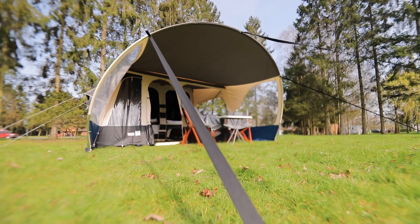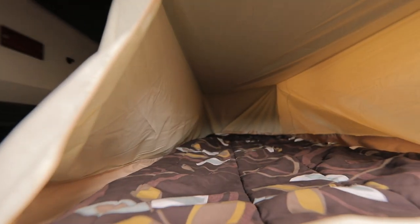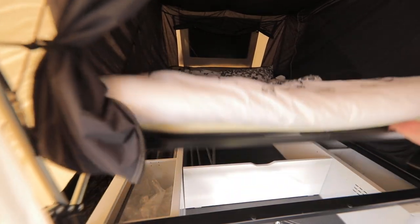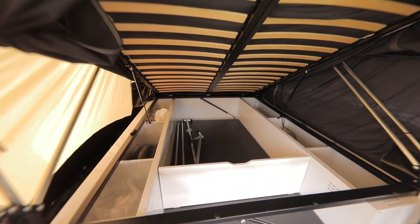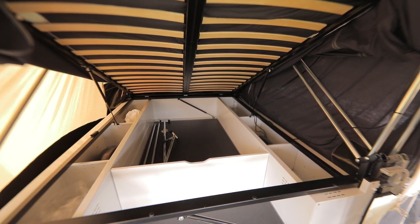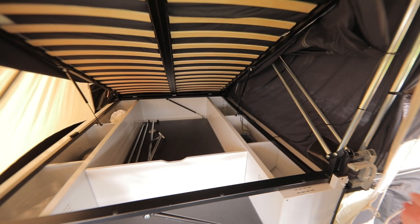Once you've pegged everything securely, there's room for another underbed sleeping or storage cabin beneath the second bed. Even when you're pitched, you can still get to the vast storage space in the trailer by lifting the bed, and there are several separate storage sections, making it easier to find things and keep them in place on the road.